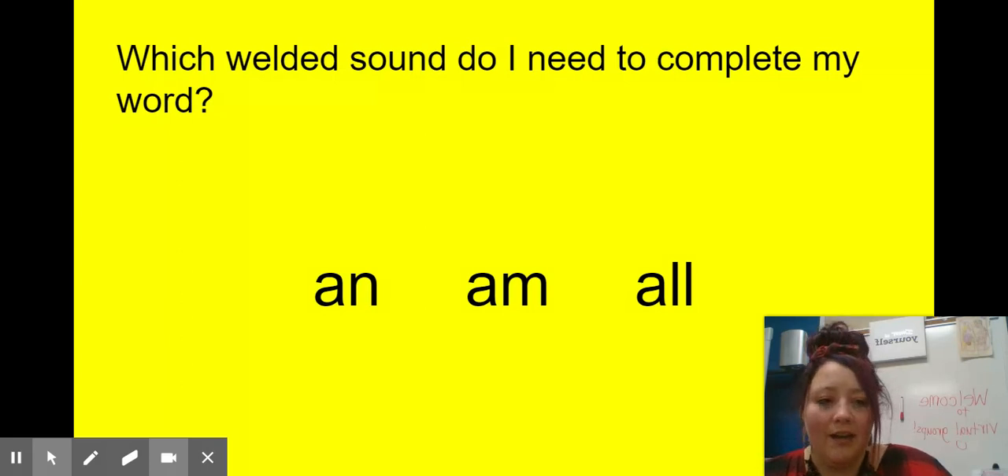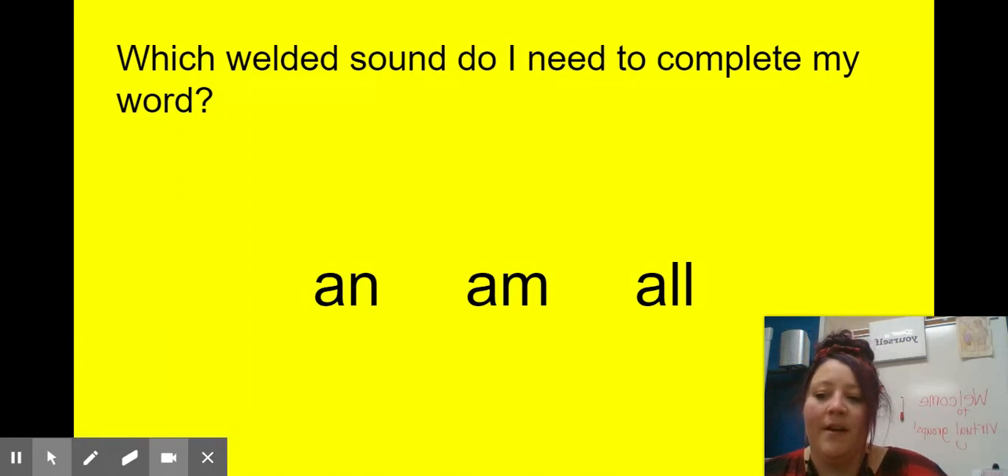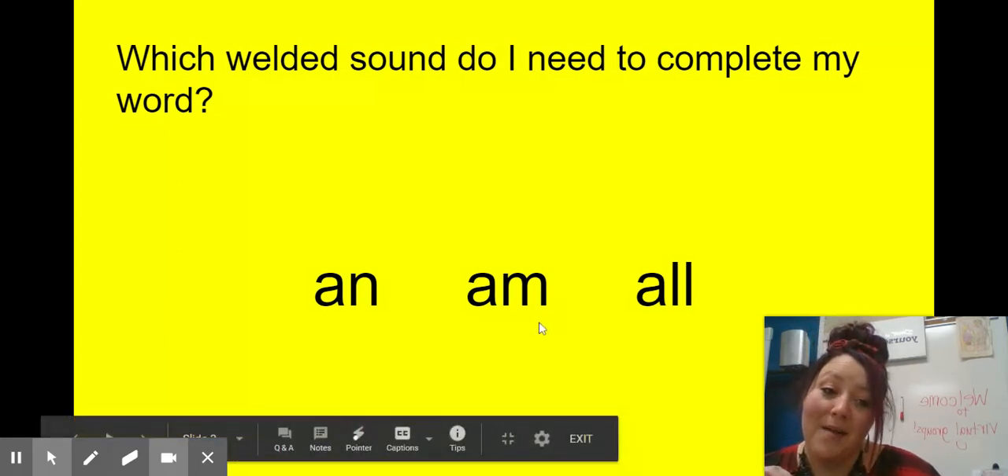What about 'van'? I hope you said 'an' is the chunk that we need to make 'van.' What about 'cram'? I need to cram my clothes into my backpack. I hope you said A-M, 'am,' to make the word 'cram.'